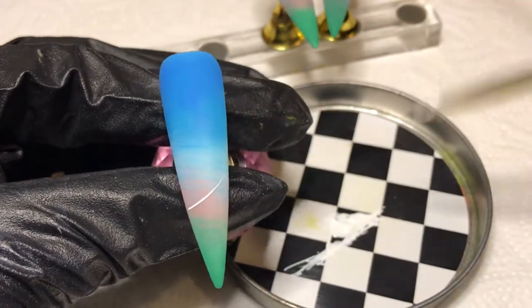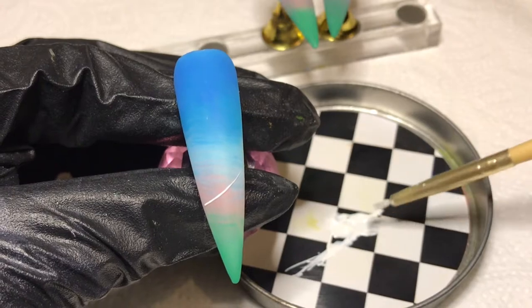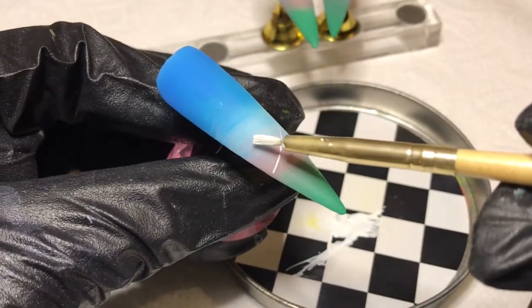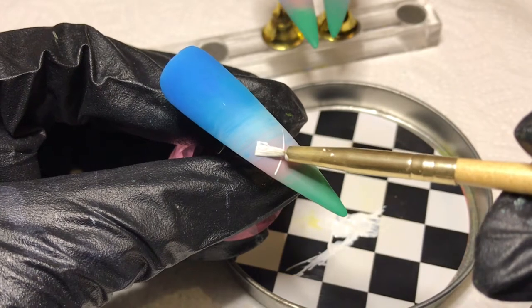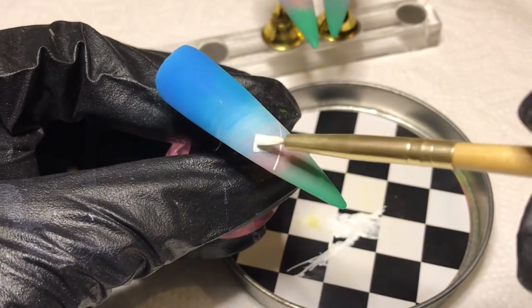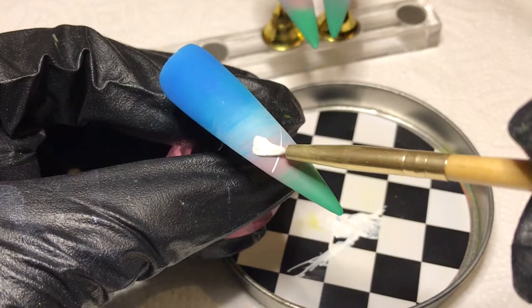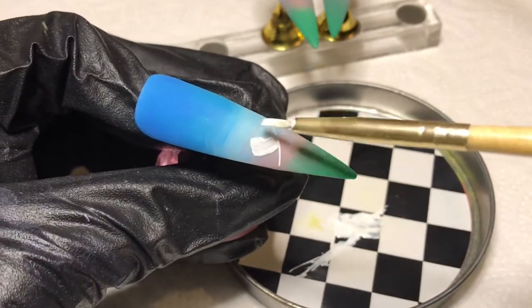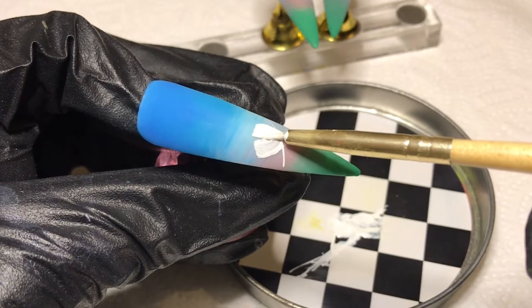Now let's jump right into the gel polish art. I'm going in with Model One solid cream number two and my liner brush, just creating a slanted line from one end of the nail to the other. I'm using my favorite brush — even though this isn't a one-stroke brush, the method itself is one stroke.